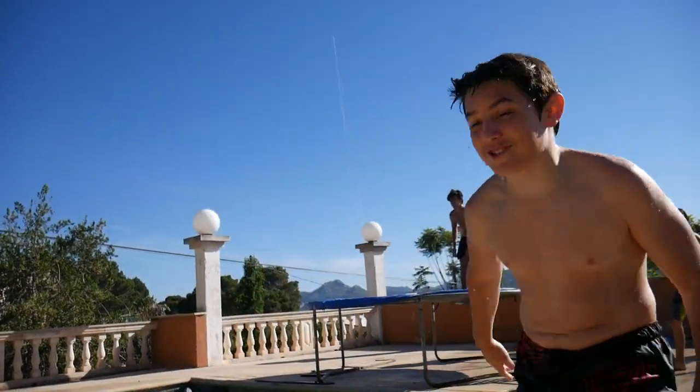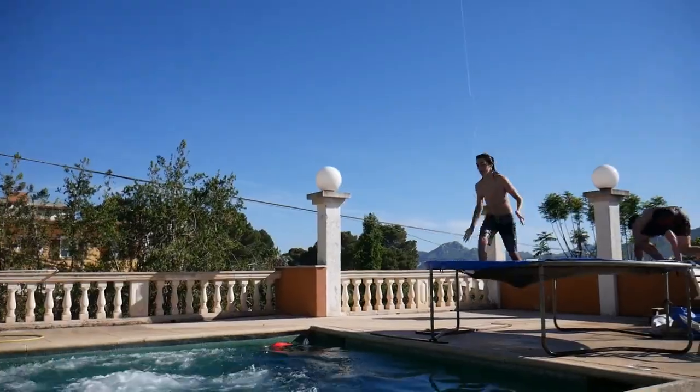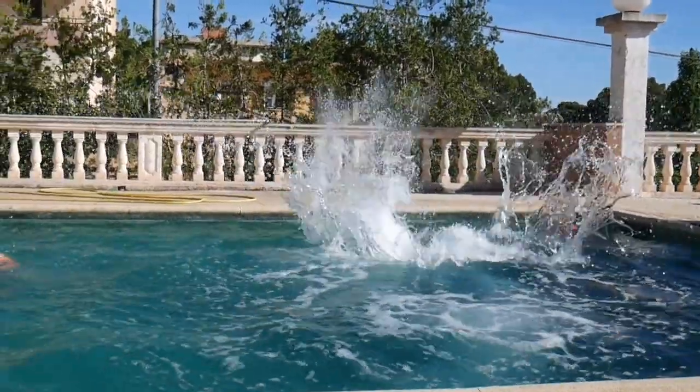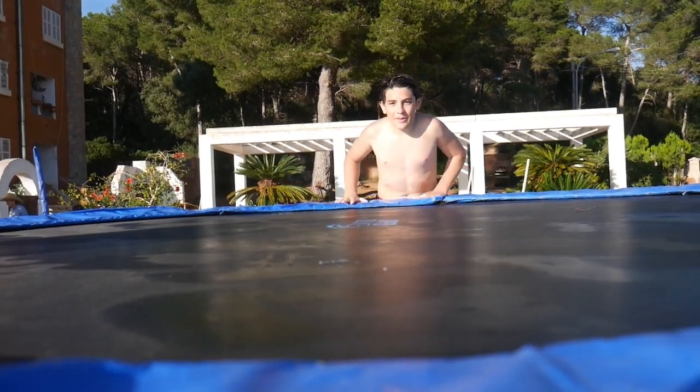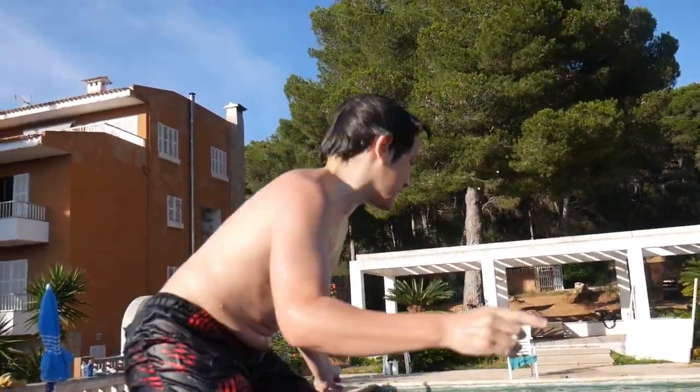Esto se está convirtiendo en un concurso de planchazos. ¡Hola, amigos! En este vídeo vamos a saltar en la cama elástica en la casa de Toni. Hasta el agua, claro. Seguid viendo el vídeo para ver más.